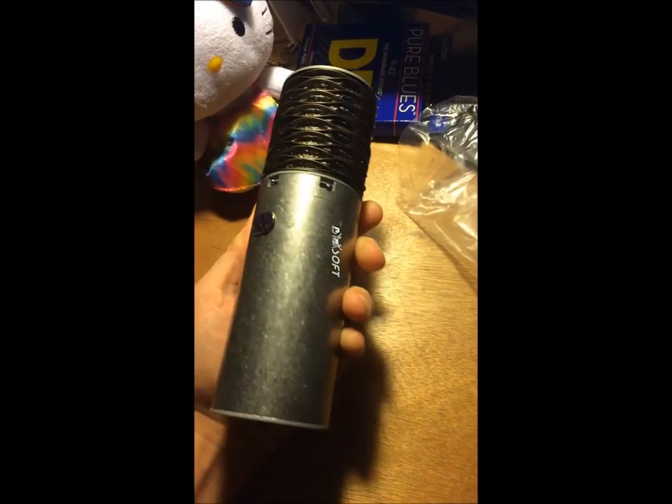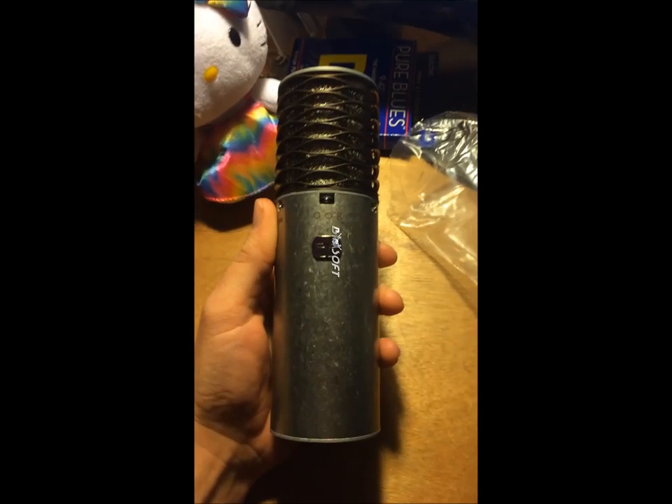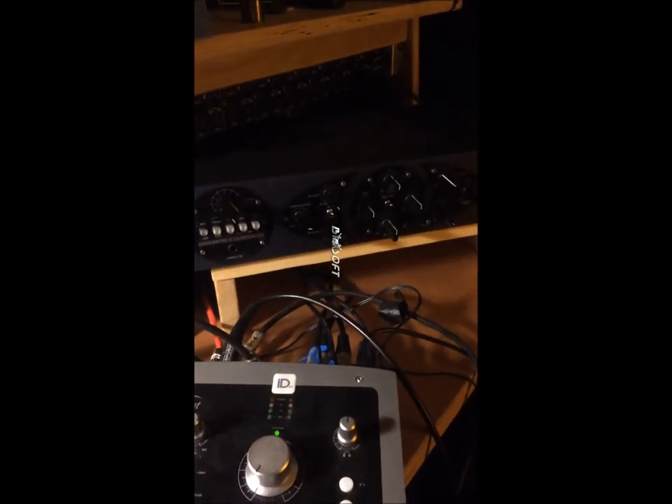I'm recording this with my phone because I don't do reviews regularly, but the audio for this microphone will be recorded through a real chain — an audio interface with a Manly Core preamp.